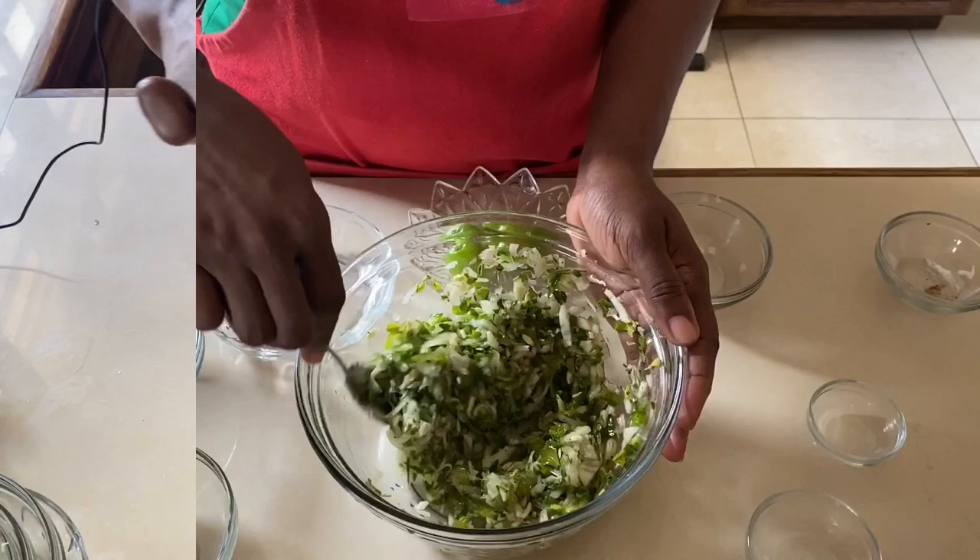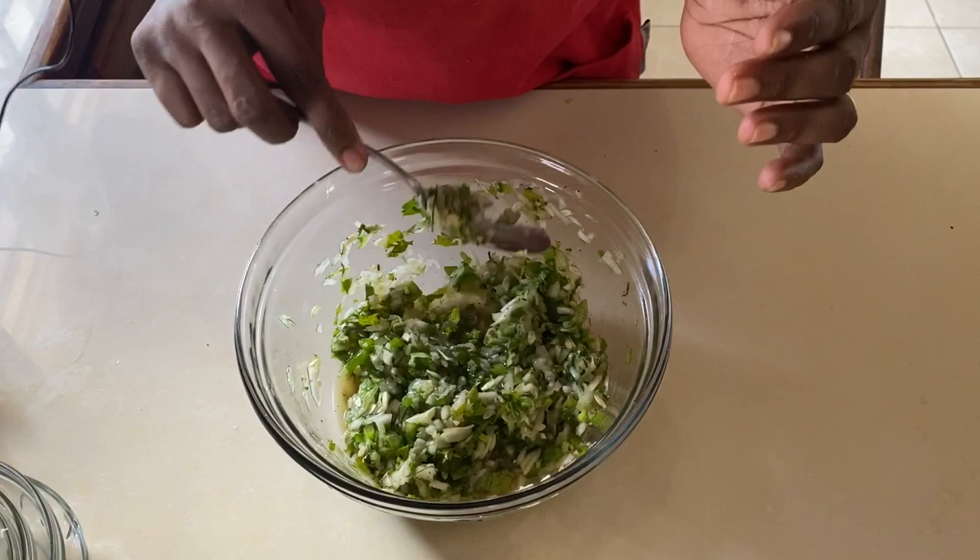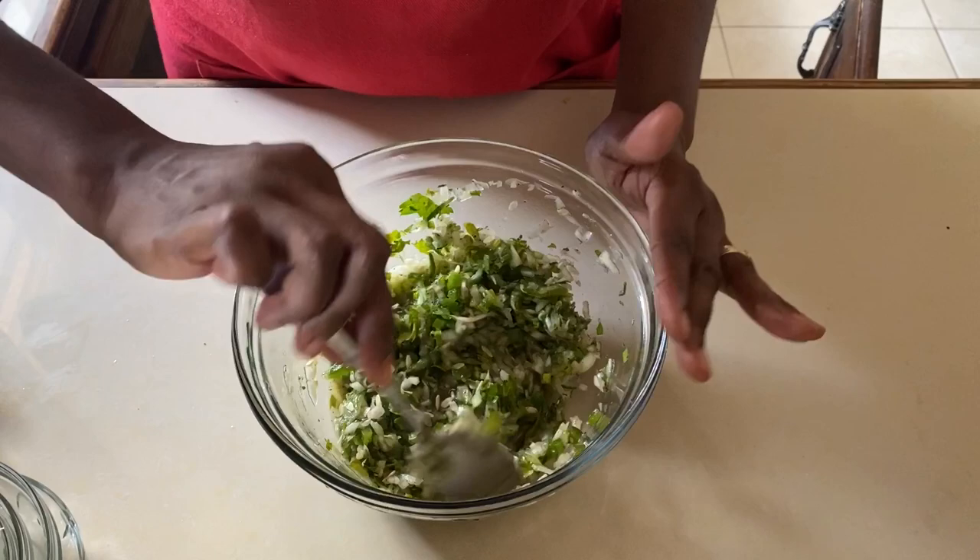Pickle is almost done. Make sure you give it a good stir and taste it at this stage. If you think it wants a little more heat, you can go ahead and add a bit more black pepper or cayenne pepper. I added a bit more salt just to make sure it is nice and balanced.